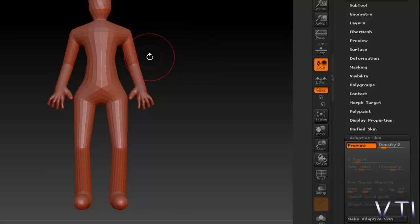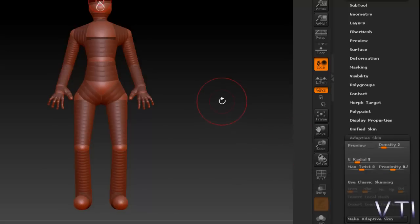Entonces podéis observar que yo no he aplicado, como os dije antes, el Adaptive Skin; simplemente estoy haciendo una preview. Entonces lo que hago es desactivar la preview y veis que nos deja otra vez ver las ZSpheres.